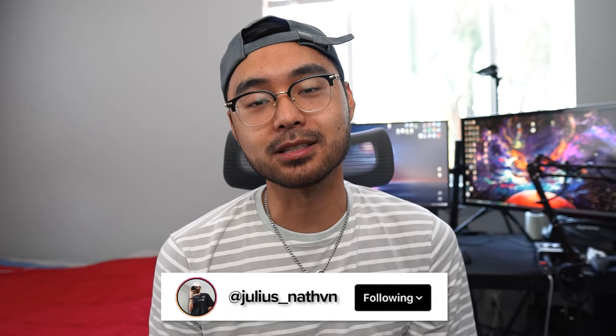Yo guys, what's going on? Welcome back to another video. Today we're doing another DIY and it will be inspired from the brand Who Decides War.